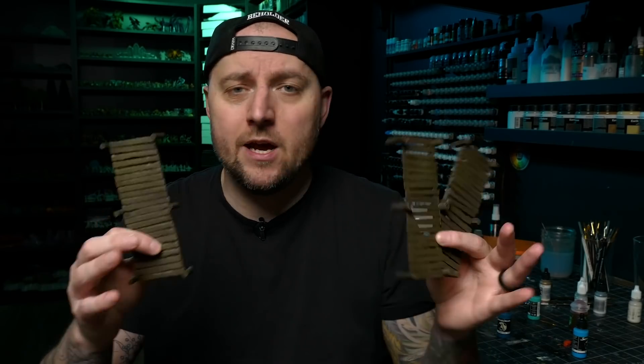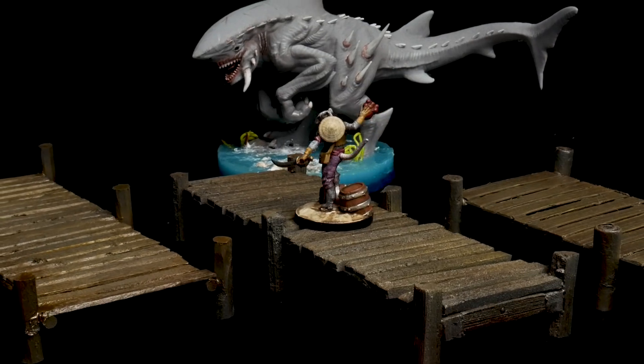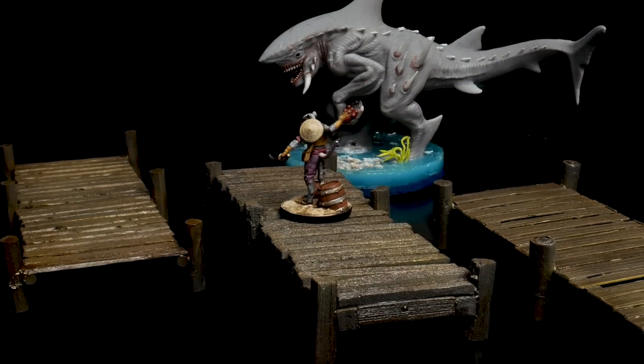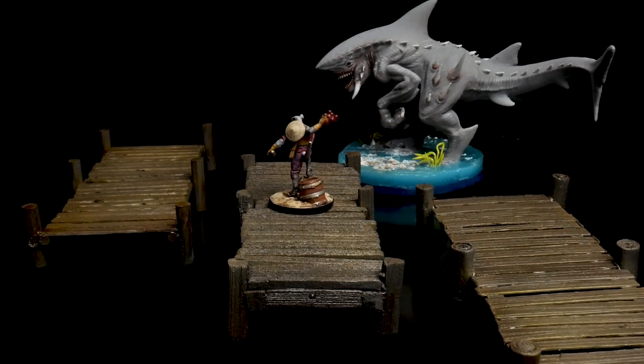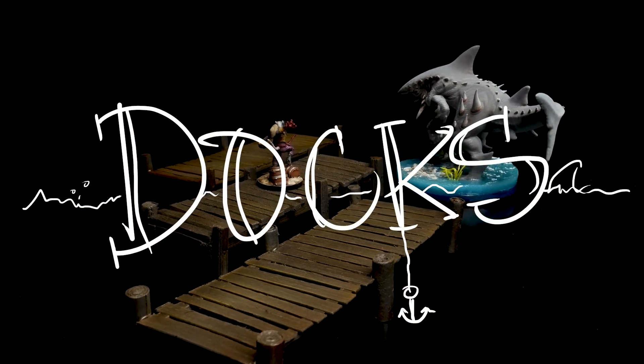Today I'm going to be making modular docks, but more importantly, I'm going to be demonstrating how you can make the same terrain out of whatever material you happen to have available. Hey guys, welcome back to Blackmagic Craft.